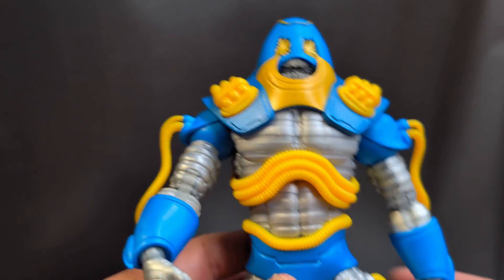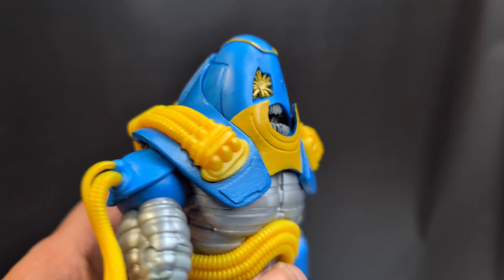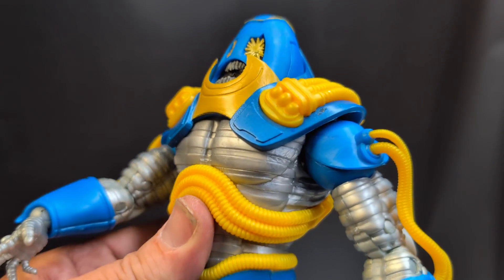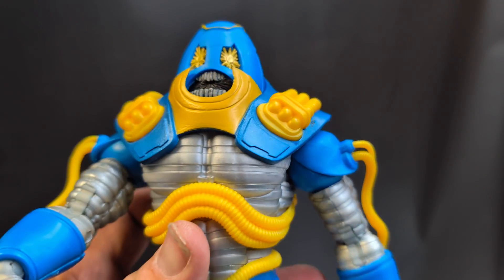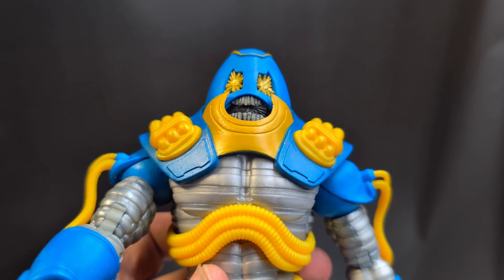Now let's take a look at his articulation. The material is another thing worth commenting on — it actually feels better than a lot of the megafigs McFarlane does. He feels pretty solid, which is kind of nice.